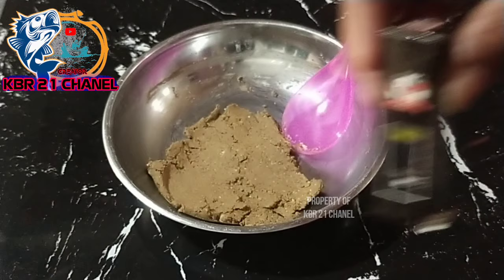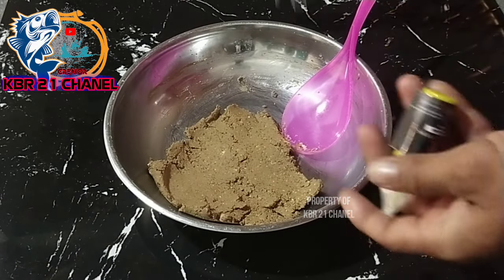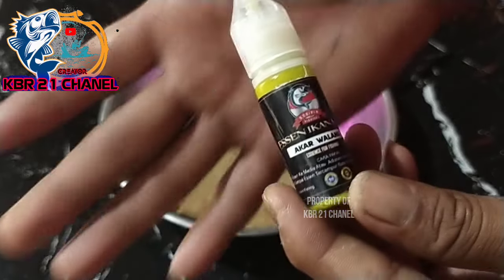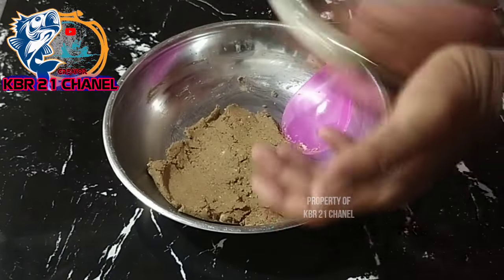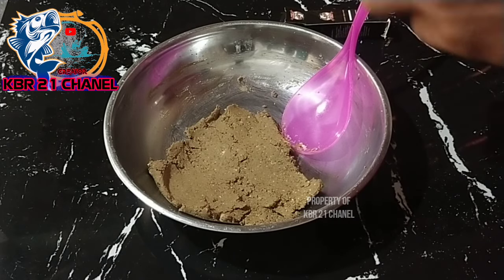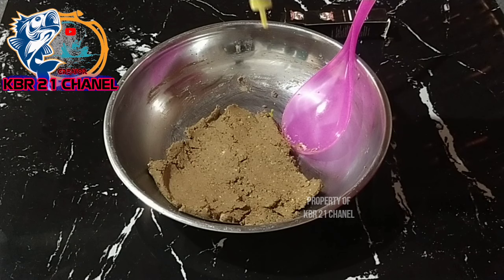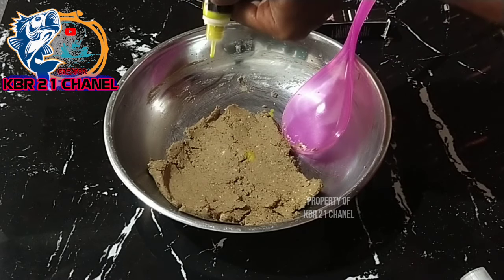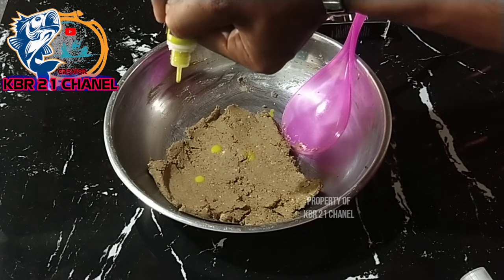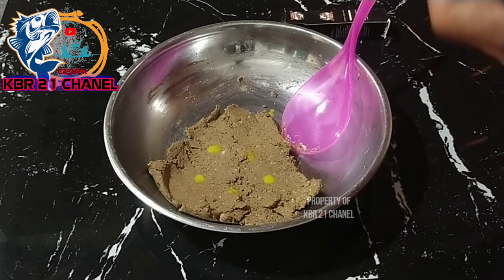Untuk suntikan, kali ini kita akan pakai akar walang — produk dari Soberin Fishing. Untuk akar walang, kita pakai di takaran tipis saja, karena umpannya sedikit. Kita main ikan baru tabur, jadi cukup di 5 sampai 6 tetes saja.